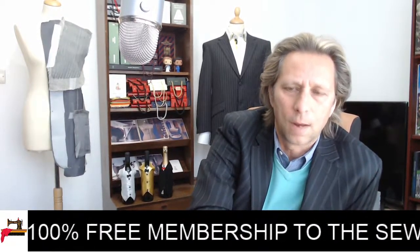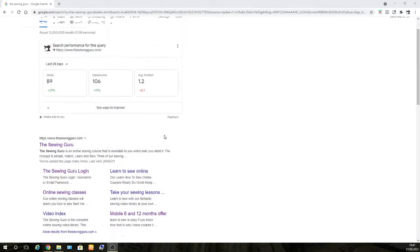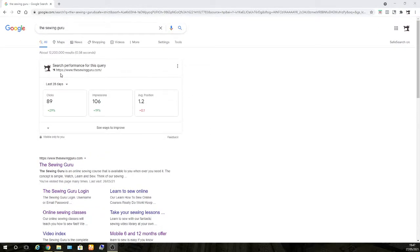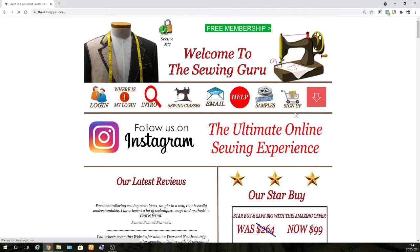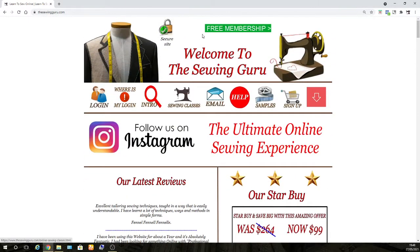I'm going to go to the internet and show you how you can get this right now. We are on the internet — this is Google. What you need to do is type into Google 'the sewing guru' and click. That takes you to the main website. As you can see at the top, we have 'free membership' — click there.